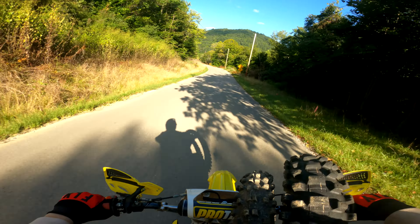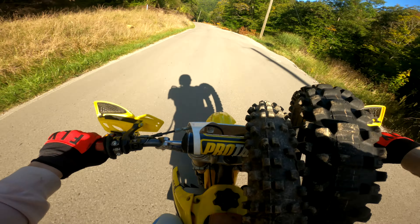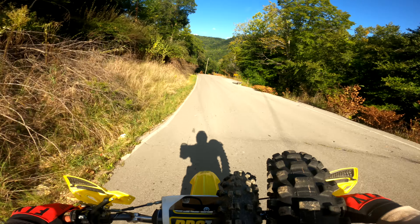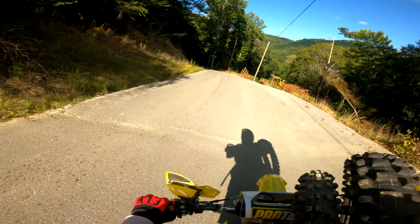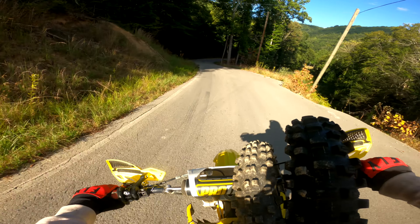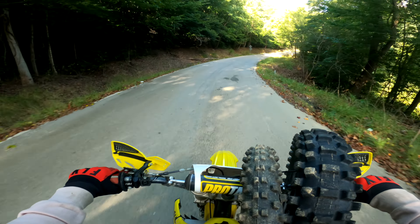This guy's probably been down here waiting on me for like the last ten minutes. I told him I'd be down there in five minutes, but it took a second to mix some gas. I didn't want to go meet the guy and have him ride home bone-dry on gas — that's not good. I filled it up with some 32-to-1, 87 octane.